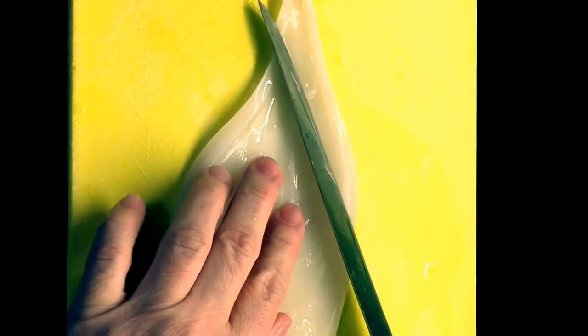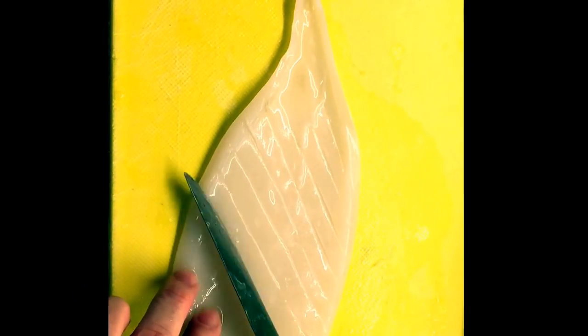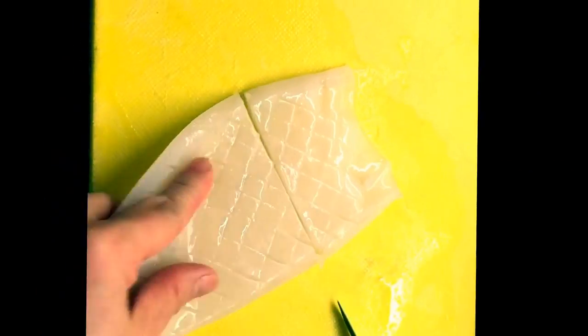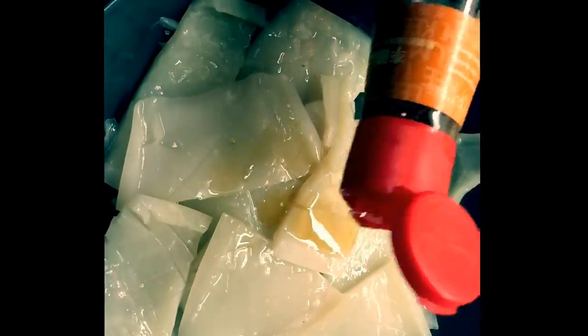Here is how I prepare the squid. First, I cut them into pieces and then score them diagonally. I find that squid is eaten best BBQ'd on a hot plate. Make sure you do not cut them into small pieces. To marinate the squid, I am using sesame oil, sugar, and some salt and pepper.